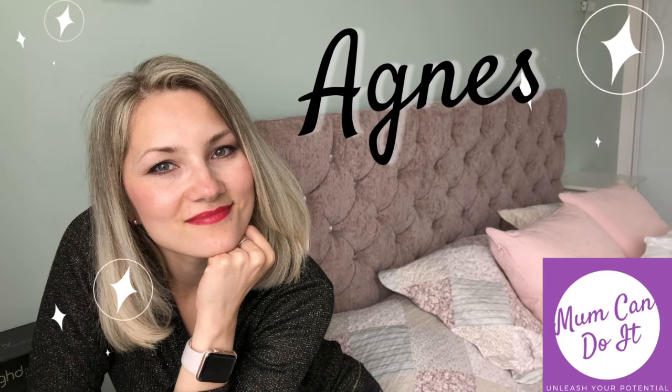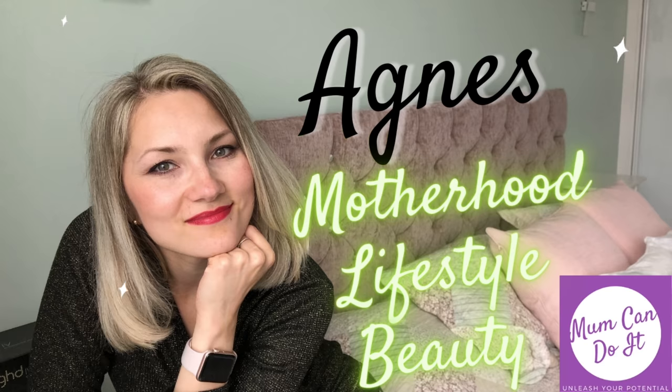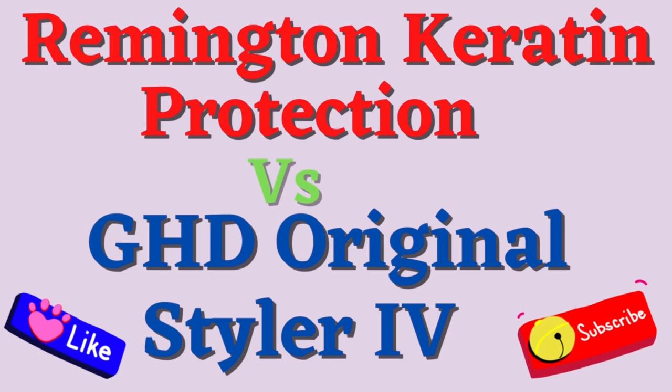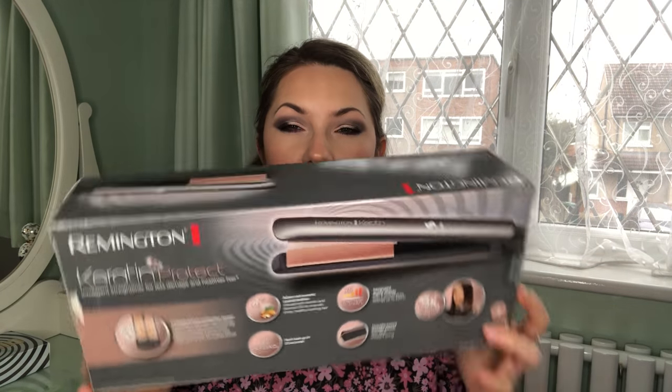Hi guys, welcome and welcome back to my channel. I'm Agnes. Today I've got another review for you. I'm reviewing the flat irons — the Remington Keratin Protection versus the Original Styler from GHD. This is the box for the Remington, and this is the box for the GHD, which is obviously about 10 years old, and the Remington has been on the market for a couple of years.